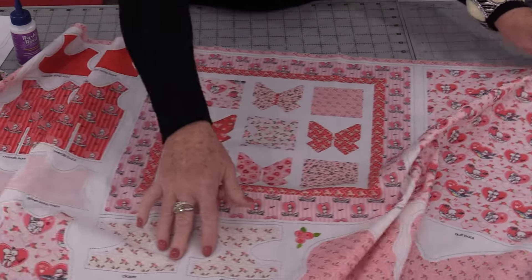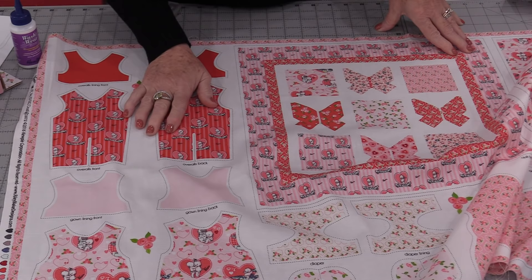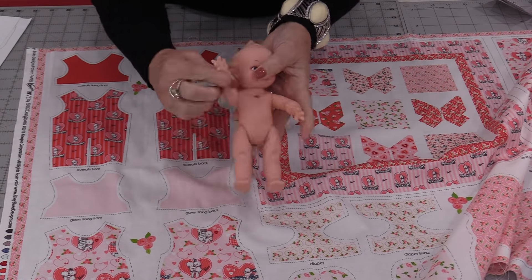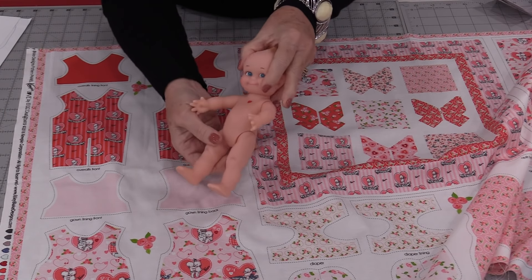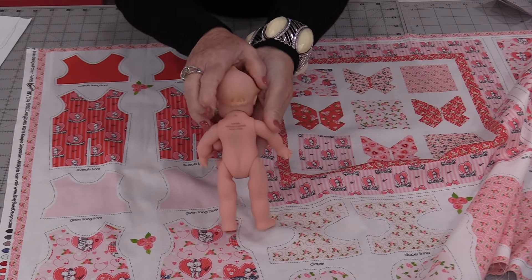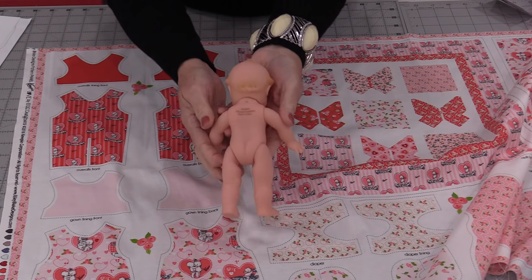I'm going to show you a way to take these clothing pieces and use them to design your own clothing. The little Kewpie doll is 8 inches tall. The arms, legs, and head move. It does have the little heart trademark and the trademark in the back. We just do not have the little wings.